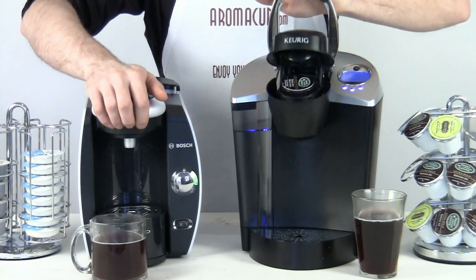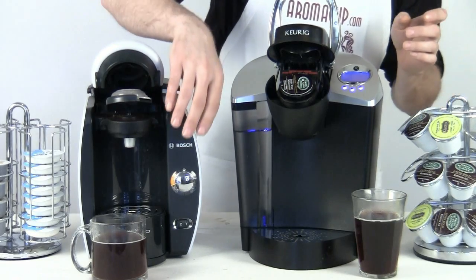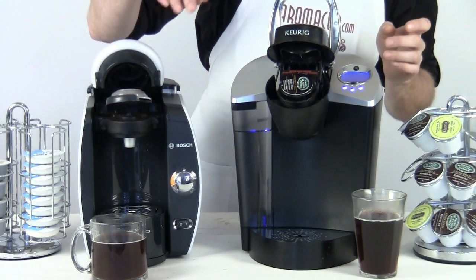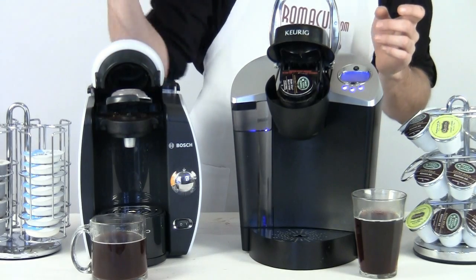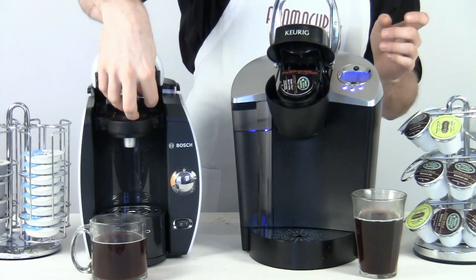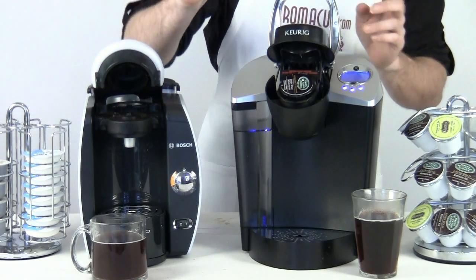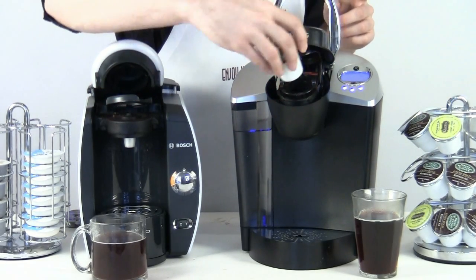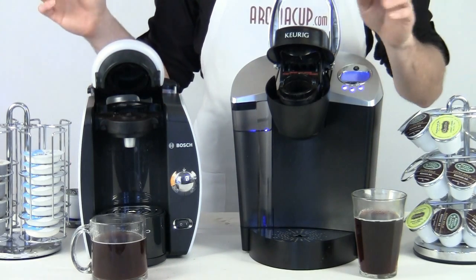Cleanup is really easy on both of these machines. On the T45, we do need to wait until it gives us a little go sign on the silver button because there is pressure in this machine — if you pop it open too early, you will feel a lot of pressure being released. Just give the T45 a little time to finish its job and then take out that spent T-disc and you can toss it. In the case of the K-cup, simply take it out and you are ready to toss it.